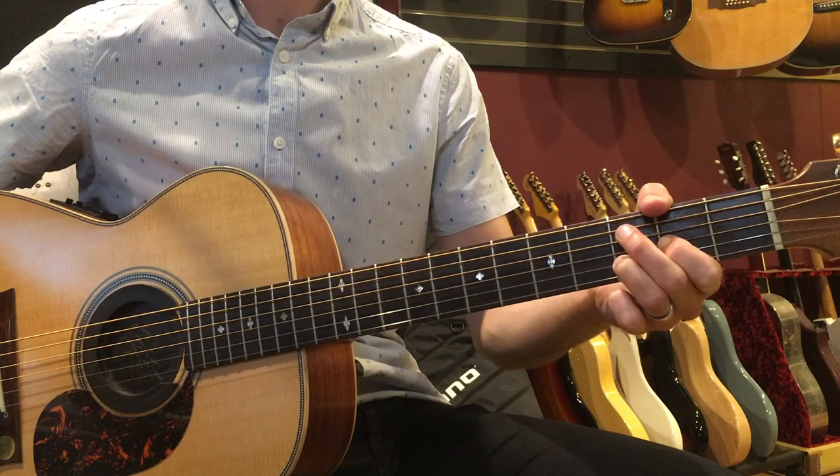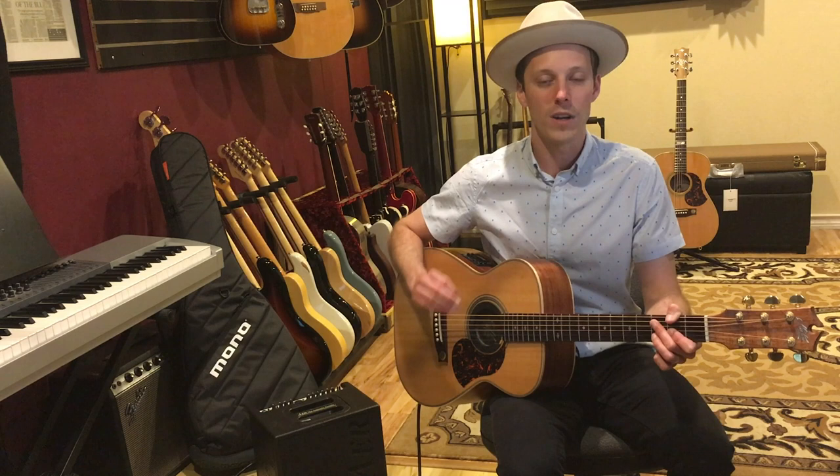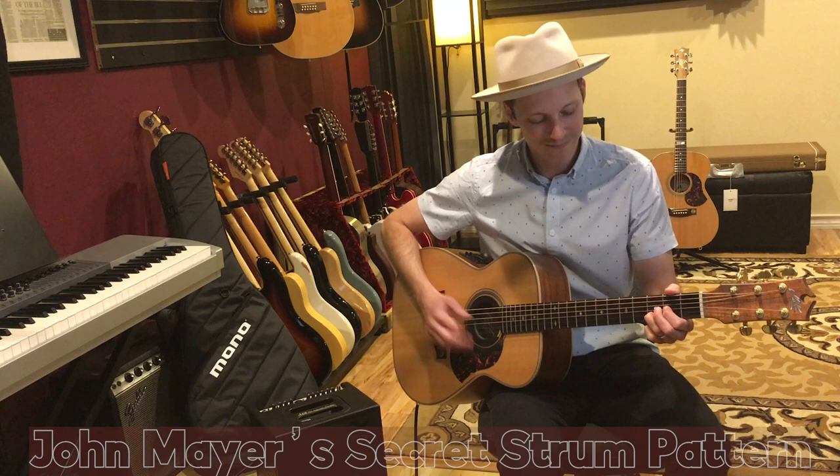Make sure to practice this along with the recording to help you get the feel. You've got Steve Jordan and Pino Palladino in the rhythm section on this song — what an incredible backing band and just an unbelievable groove to practice to. If you enjoyed this video and got some value out of it, hit the thumbs up button and let me know in the comments below what you want to see in upcoming videos. Have fun practicing this, and we'll see you next time.